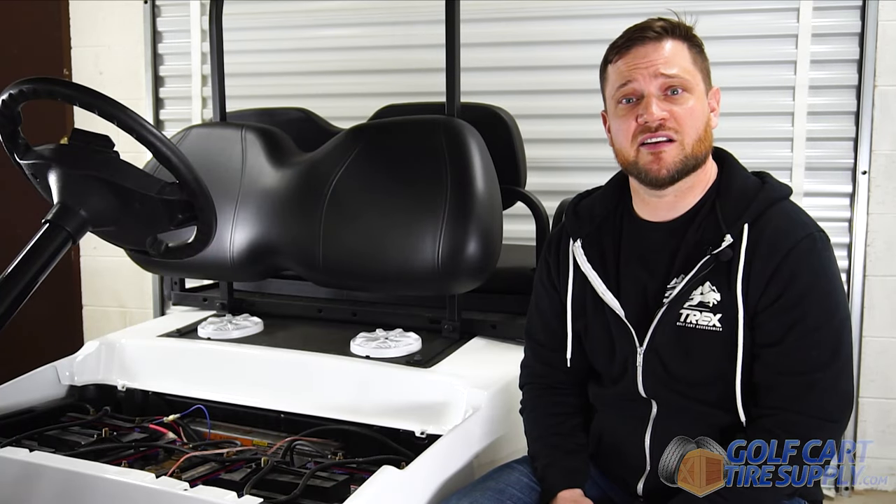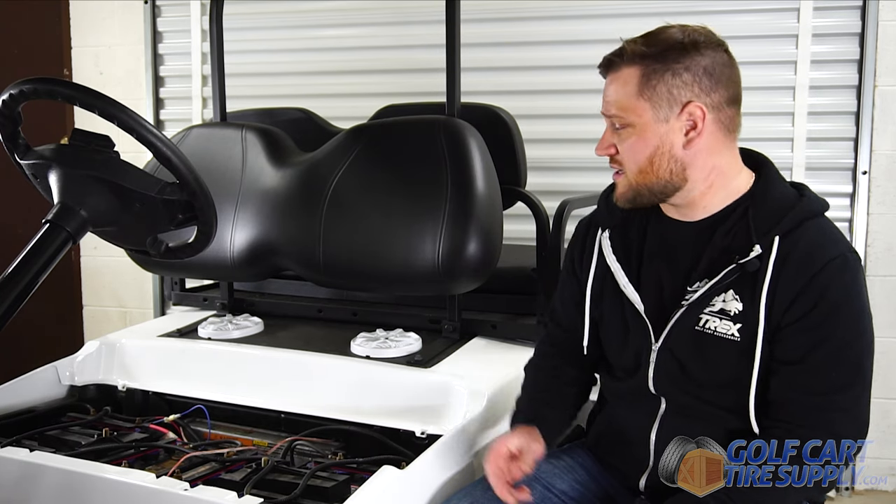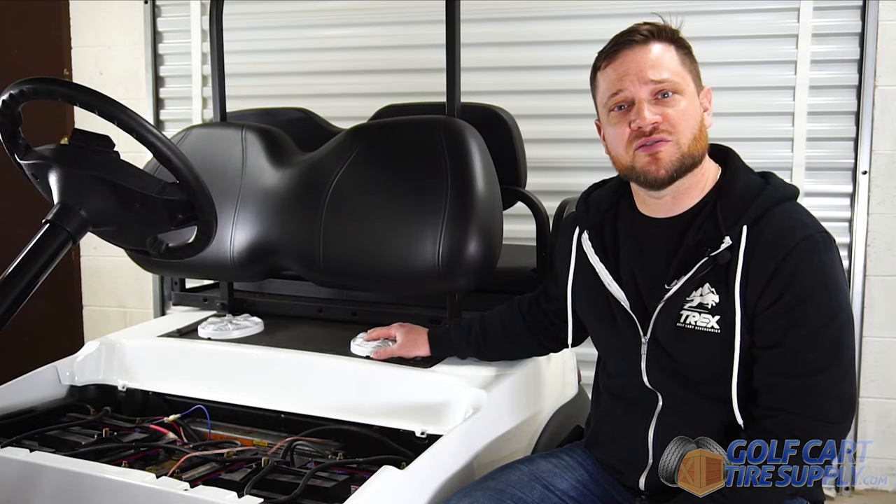The next step in the installation is going to be cutting the holes for the speakers. You can cut the holes for the speakers anywhere you'd like on the cart. We chose on this Club Car Precedent to do it below the rear seat.